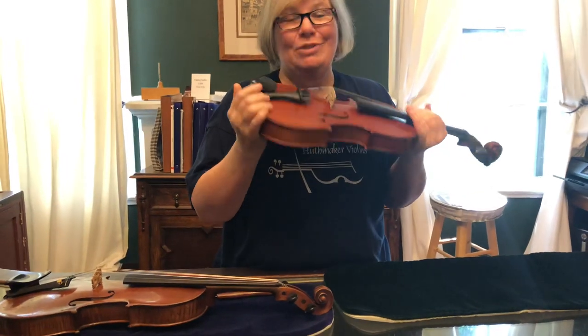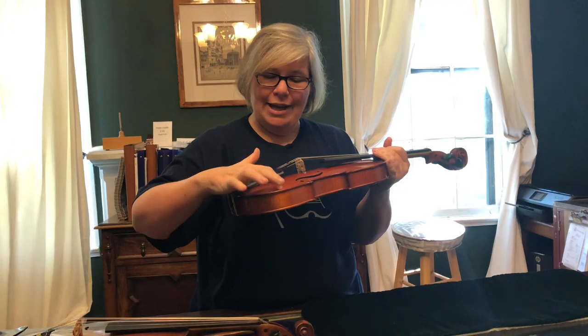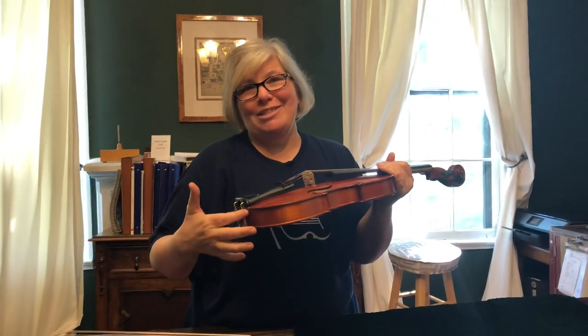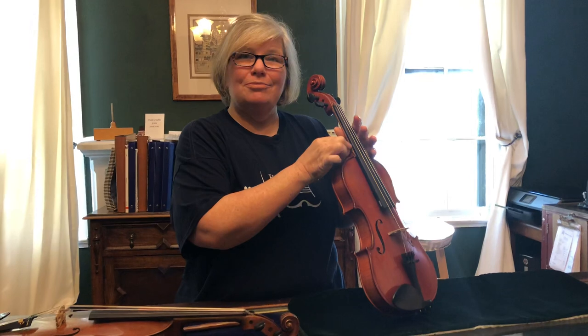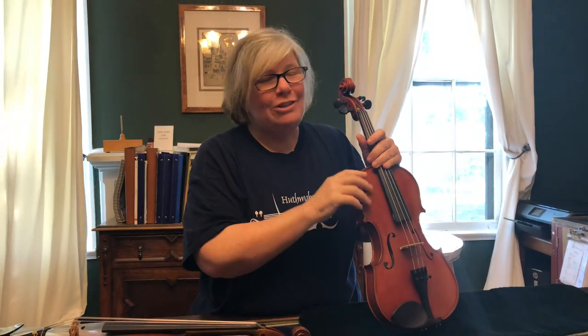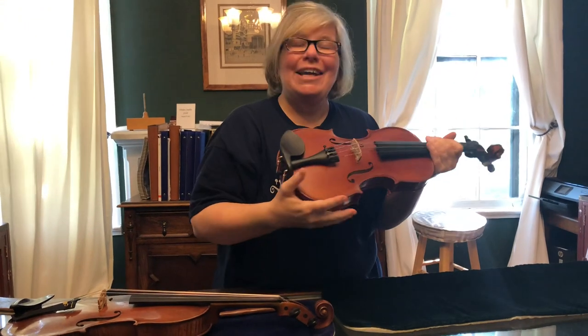Things you definitely have to come see us for: open seams. If you lightly tap and you start hearing a clack clack clack, your seam has come unglued — go see your local violin shop. Sometimes the fingerboard will come unglued; again, you need to go see your violin shop. Don't let your dad or uncle come in with Gorilla Glue or Super Glue and say they've got it covered. Take it to a professional.